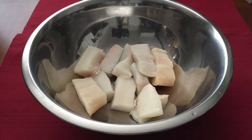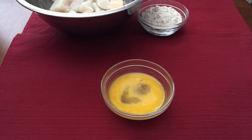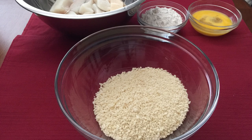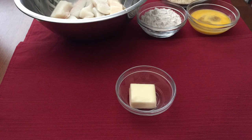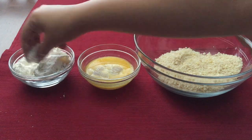For this recipe you will need 1 pound of halibut cut into rectangles and pat it dry, 1 third cup of flour, 1 large egg lightly beaten, 1 cup of panko breadcrumbs, 2 tablespoons of unsalted butter, and 3 tablespoons of olive oil.